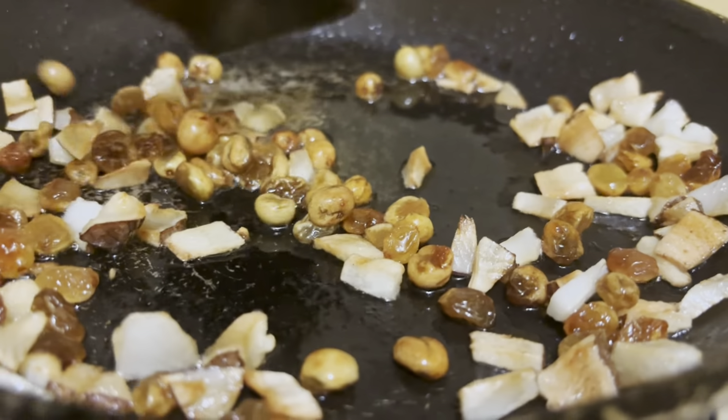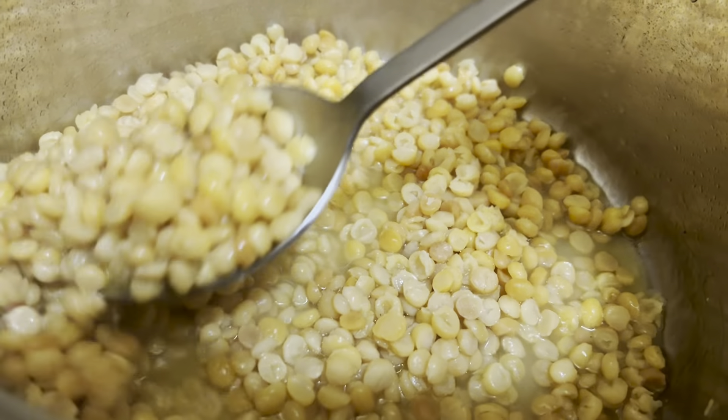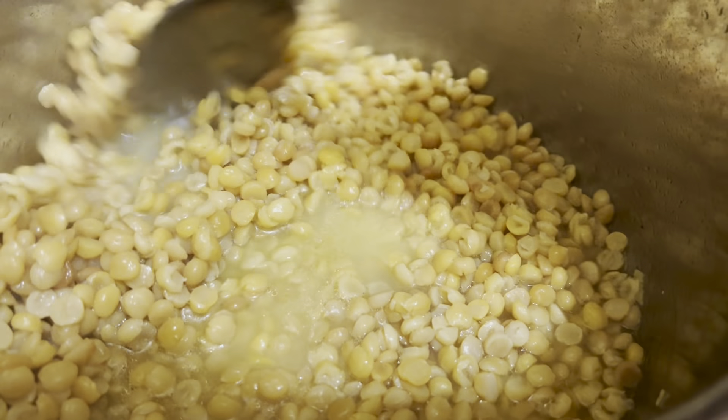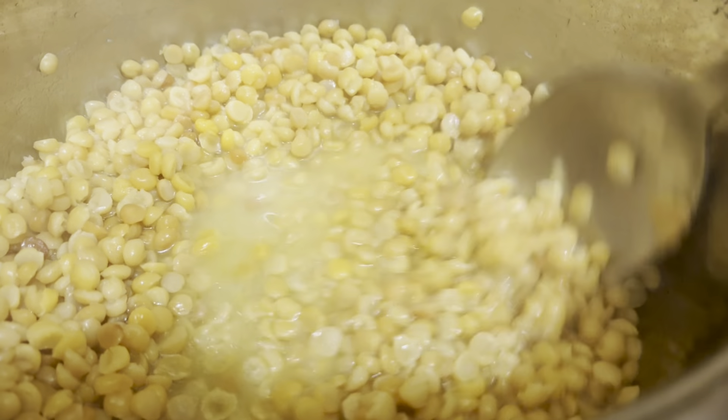We will put a little bit of it in the pan. Then we will put a little bit of the cashew nut, and then we will put this on the pan.